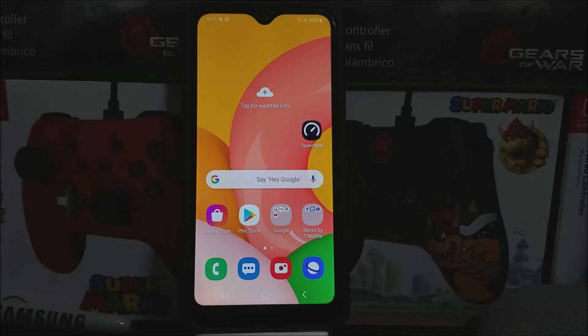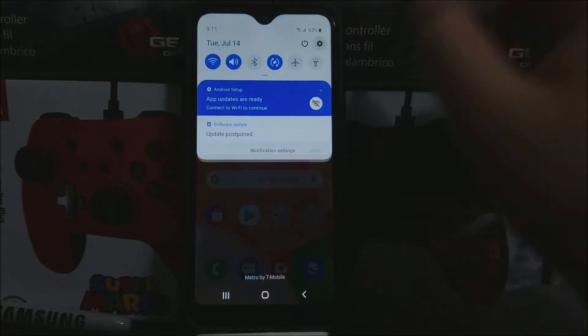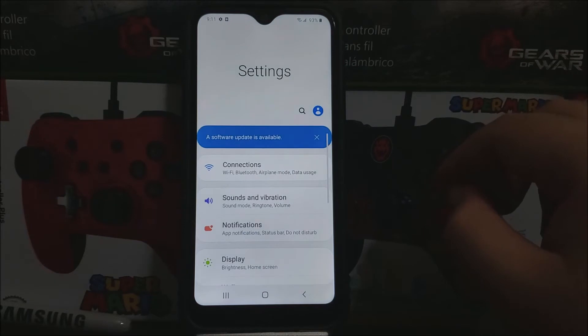Hi everyone, this is the Samsung Galaxy A01 from Metro by T-Mobile, and today we have a new software update available for the device. If you would like to get this new software update, let's go into Settings and scroll all the way down.